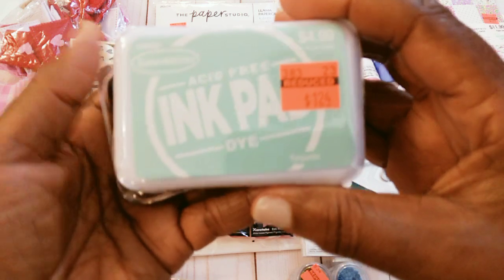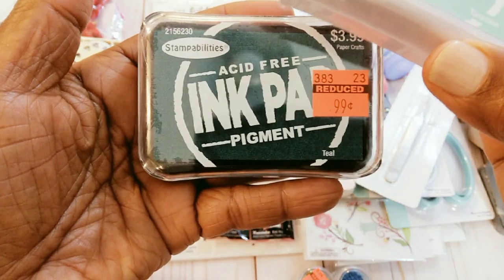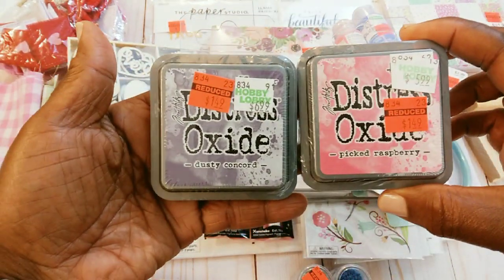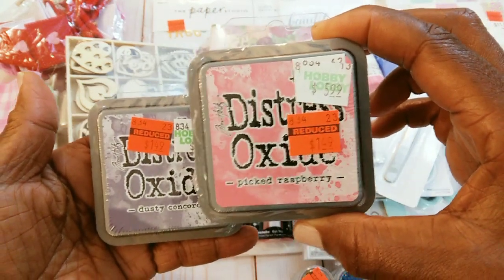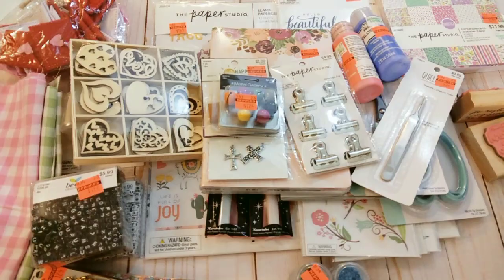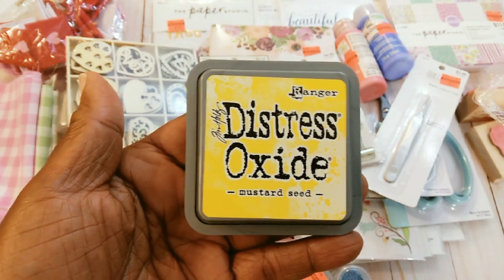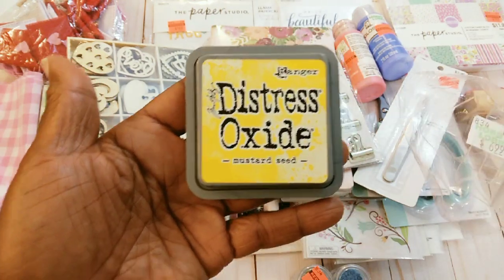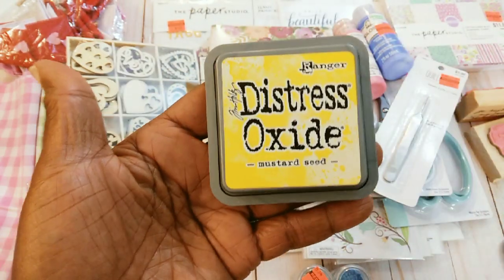Some ink pads — this is the turquoise and teal. And then I did find these two Tim Holtz. They were $1.99. Well this one was $1.49. So I got those and I did not want to pay this for this ink pad but I had been watching it forever to see when they were going to mark it down or have it on sale, and they didn't. This is like $6.99 and I have never ever paid that much for an ink pad.